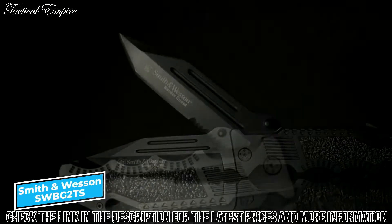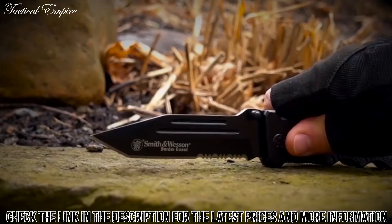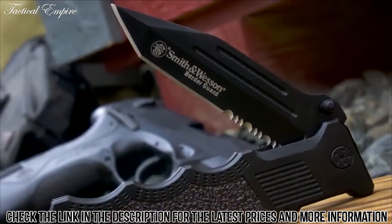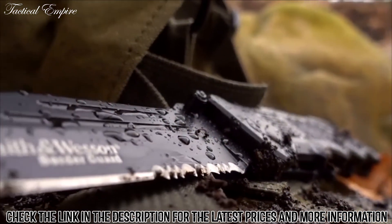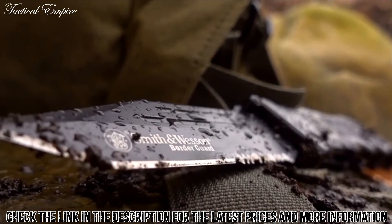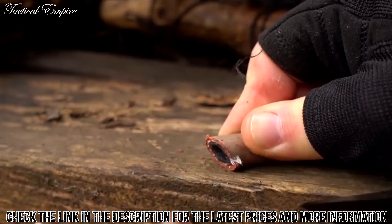The SWBG2TS Border Guard liner lock folding knife is 10 inches long and bridges the gap between folding and fixed blade knives. 7CR17 high carbon stainless steel is used to create the 4.40-inch partially serrated clip point tanto blade, ideal for any tactical or EDC cutting task.